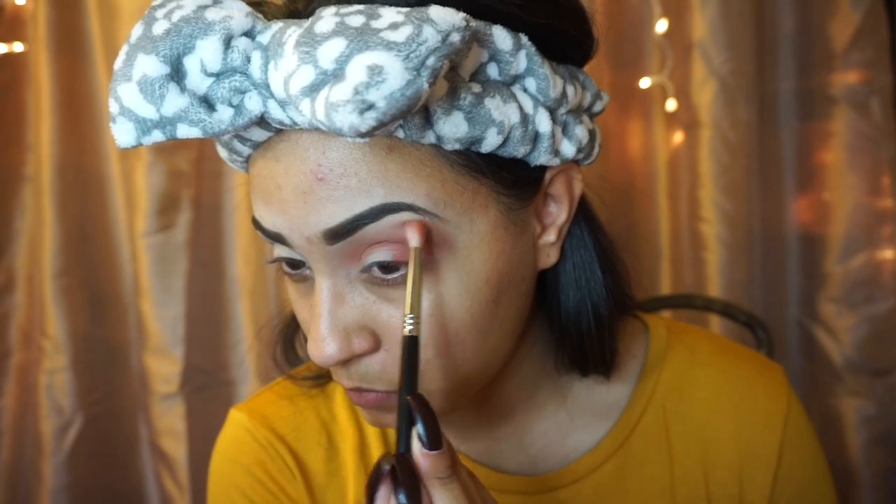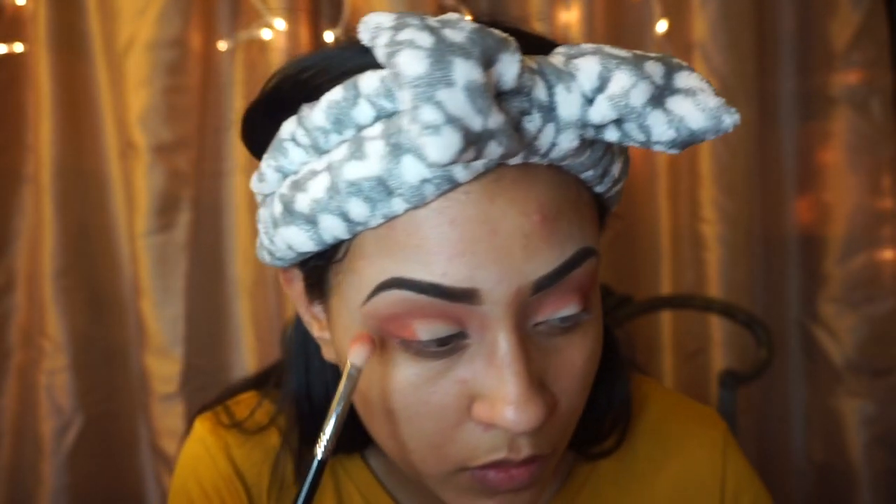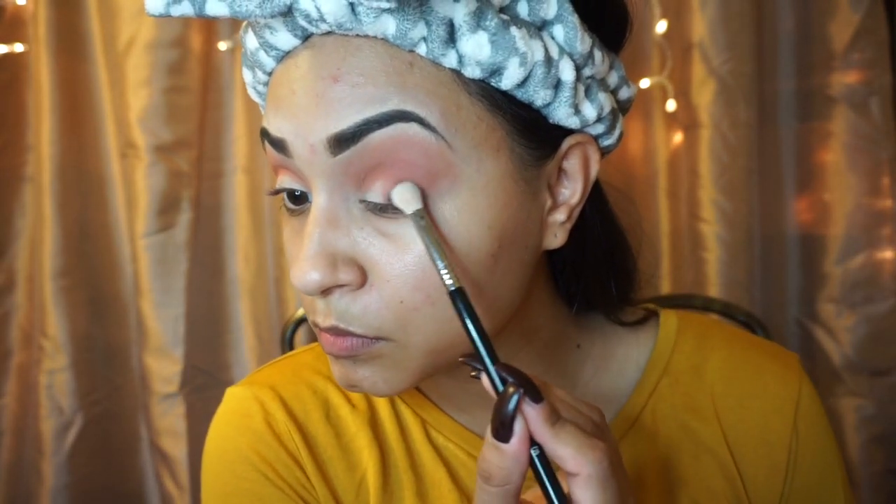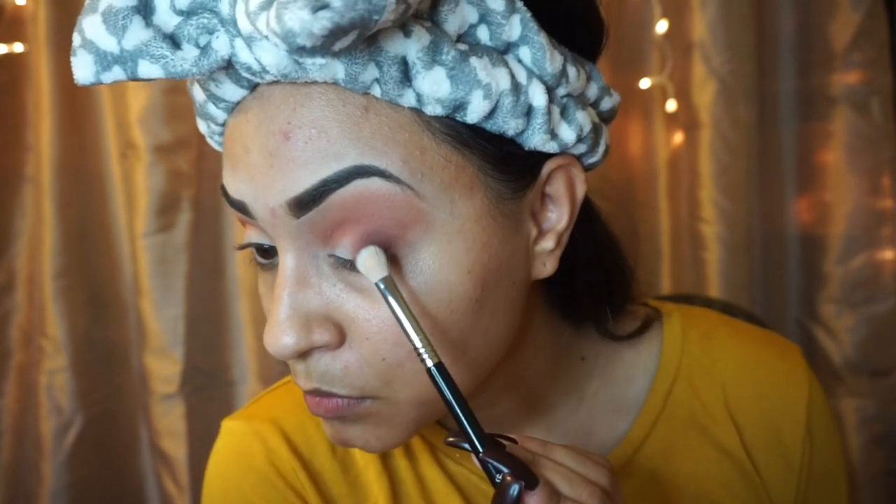The blending brush that I'm using is by Sigma E25. Just keep blending. Now, to darken up the look, I am gonna use Parallel — that dark brown shade in the palette — and I am gonna apply that color in the same place where I applied all the other colors.